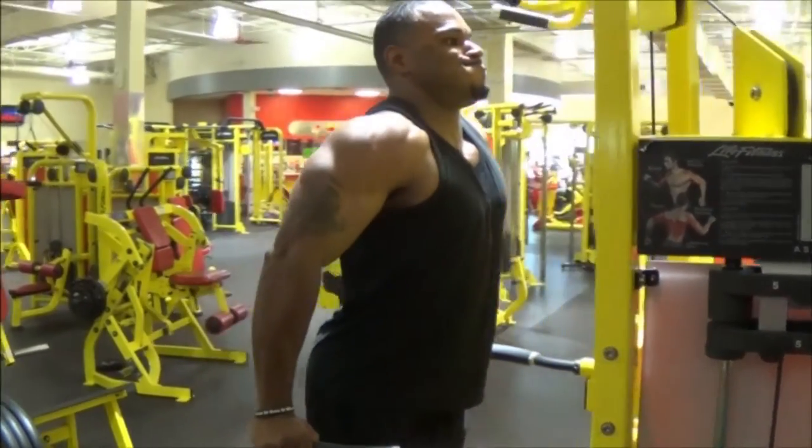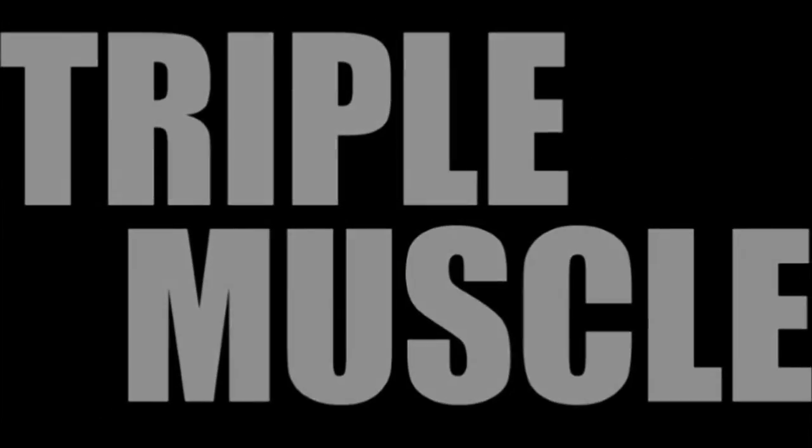Subscribe to our channel Muscle Fitness and also subscribe to IAMvictory. Check out my boy Adonis — peace.